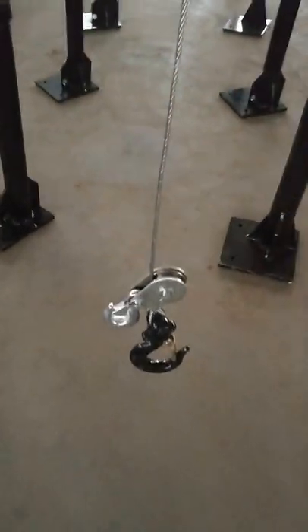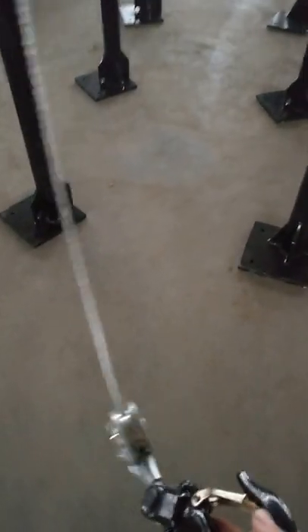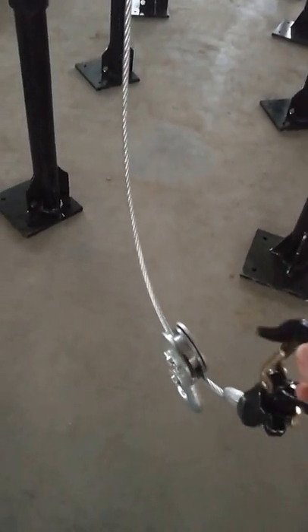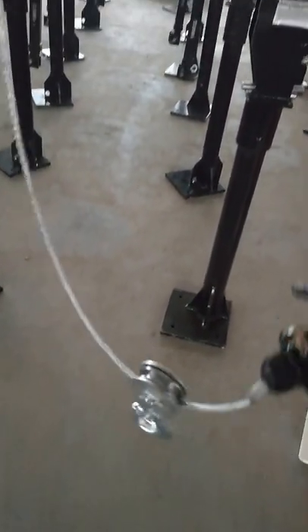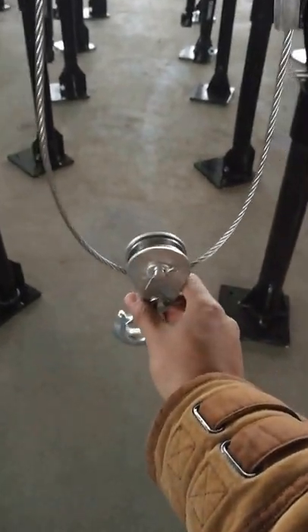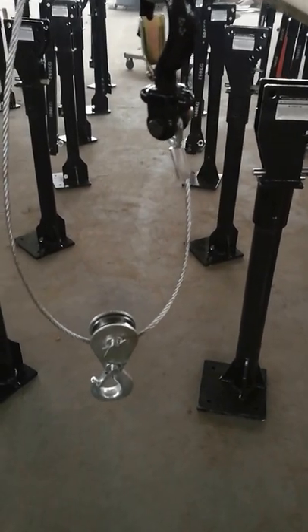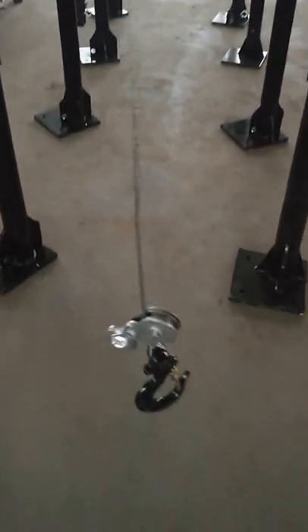First I will introduce this hook to you. This is a heavy-duty hook. Its capacity can be up to one ton, and this one is the pulley hook for double lift. If we do it like this, its capacity can be up to 800 kilograms, and for single lifting,